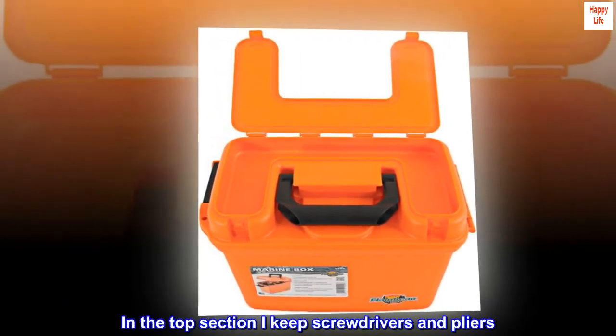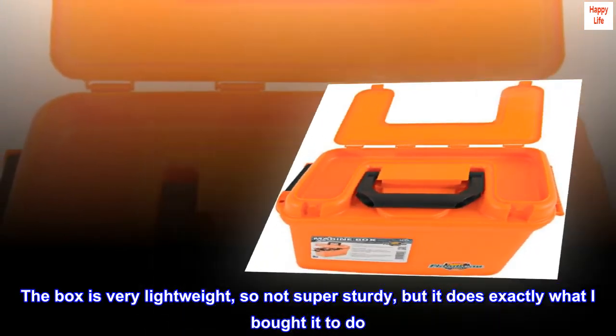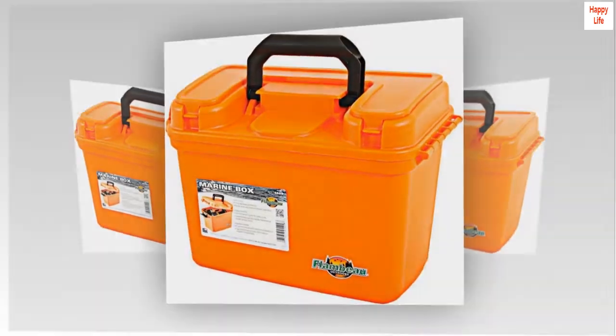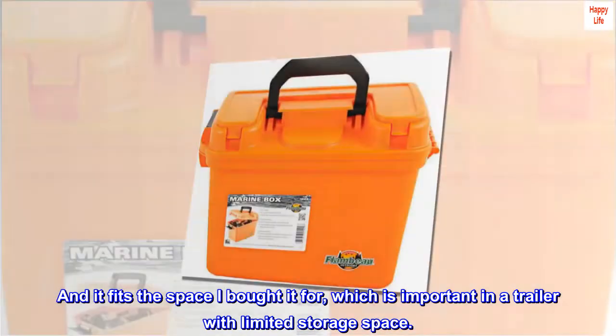In the top section I keep screwdrivers and pliers. The box is very lightweight so not super sturdy, but it does exactly what I bought it to do, and it fits the space I bought it for, which is important in a trailer with limited storage space.